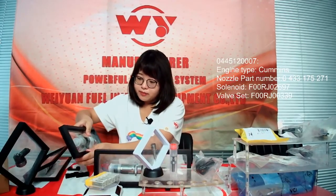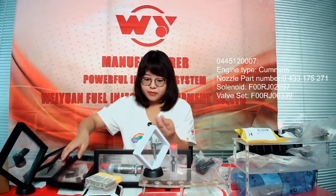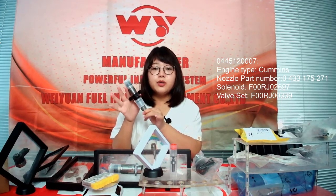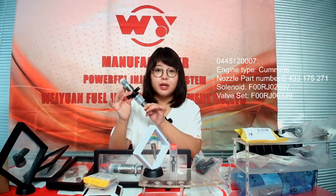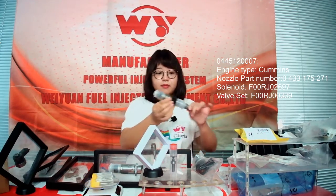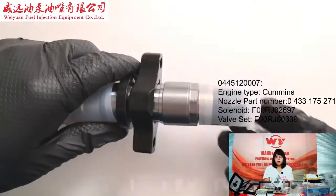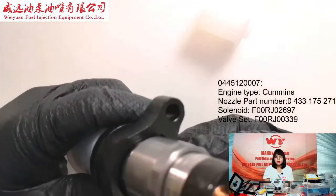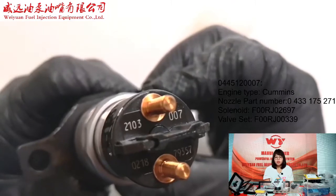Here are the samples for this injector. It is a new injector — all the spare parts are new. Let's see the details: part number 0445120007. This injector is suitable for common rail systems.